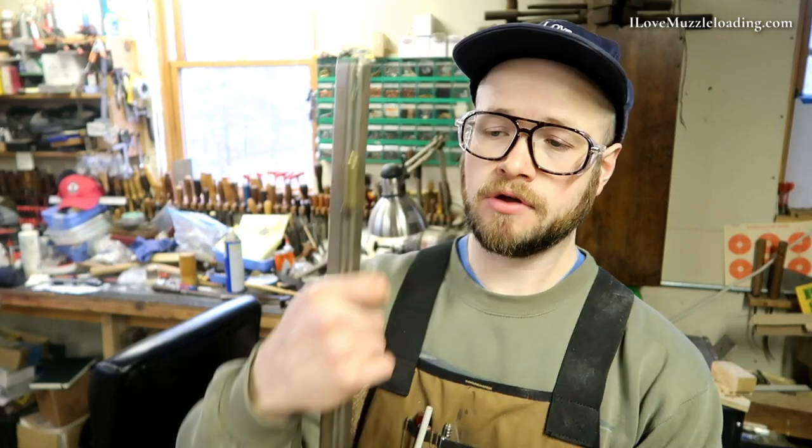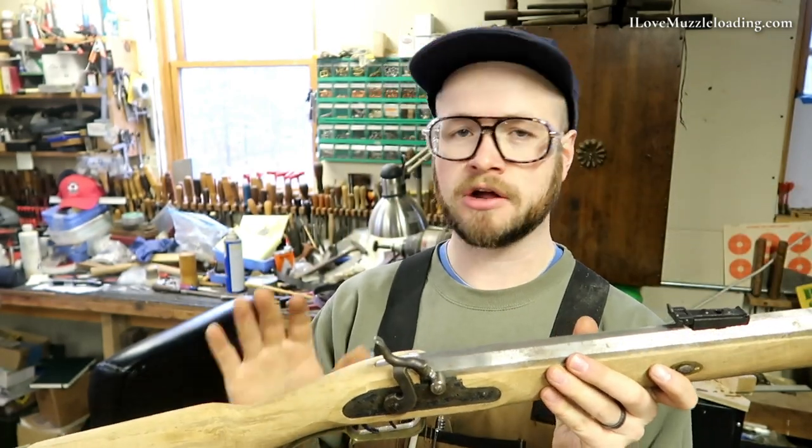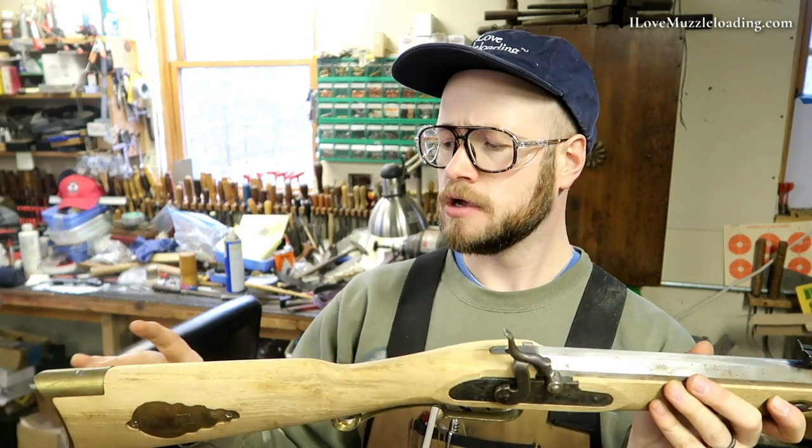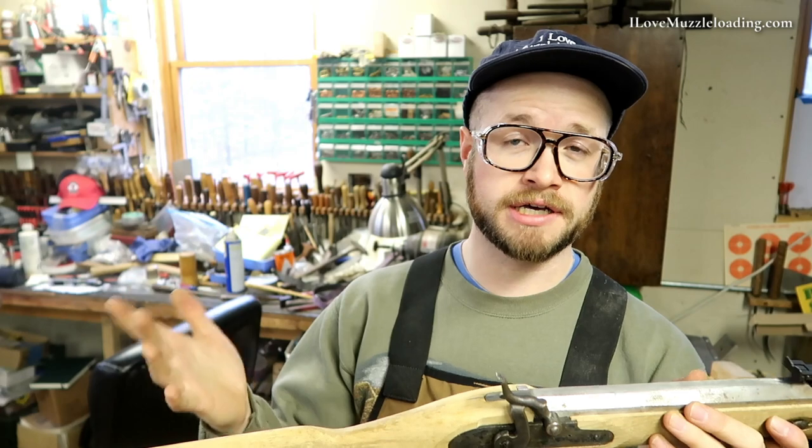Hi, I'm Ethan. I love muzzleloading. Today we're continuing work on our CVA Hawk End Kit. Last time we got all of the hardware set up and attached to the stock. So now we can start refining and cleaning up this stock to both be more aesthetically pleasing and get it ready for a stock finish.